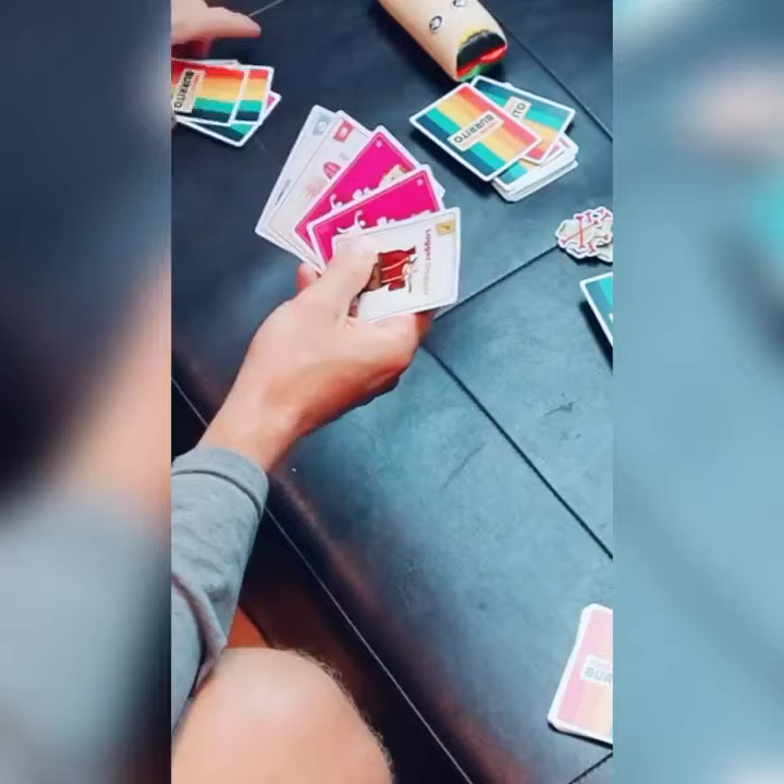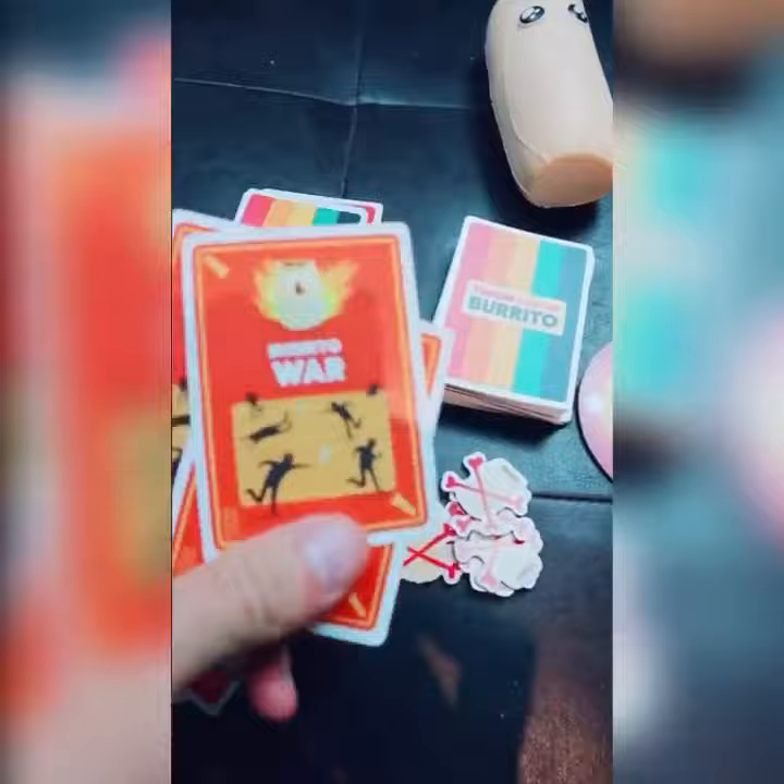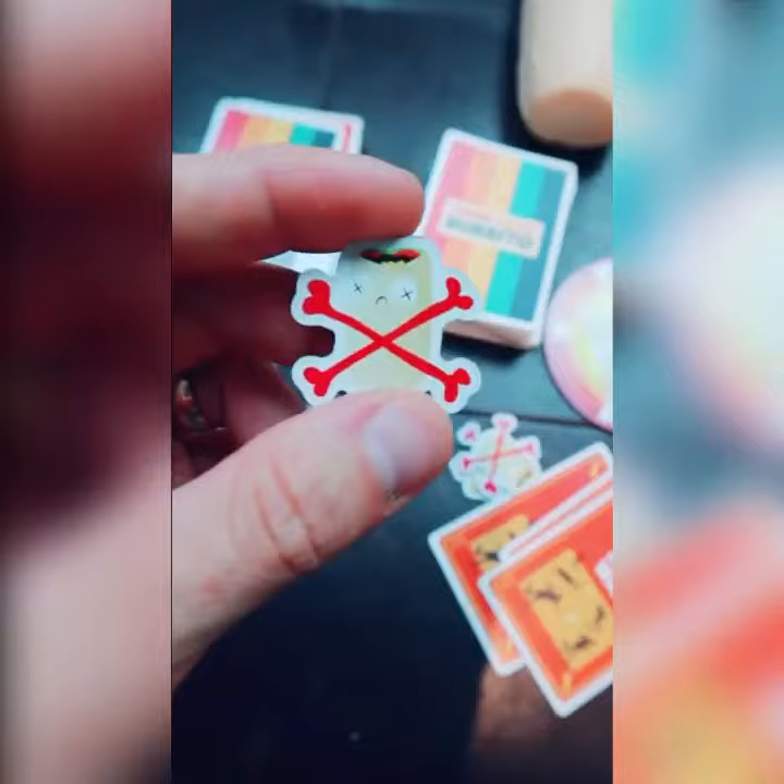Players sit around a table and keep five cards at all times. You grab from one pile and discard into another. If you match three cards you get a point, and if you match the Burrito Brawl or the Burrito War cards, players play dodgeball with the burritos. If you get hit first, you grab one of these Burrito Boost cards and lose a point.